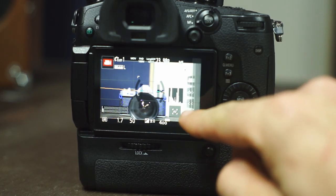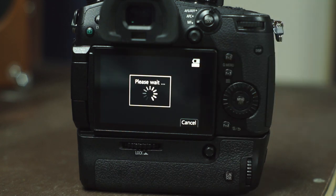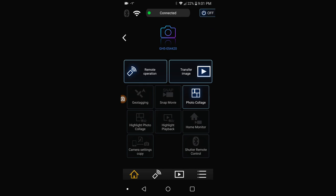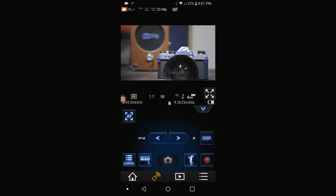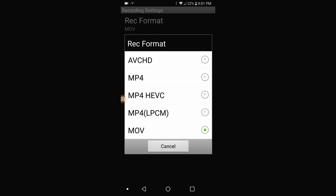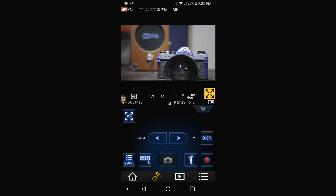Now that you have the Image app installed on your device, go to your camera and enable the Wi-Fi connection. Follow the prompts to connect your device to the network your camera has created. Once connected, open up the app and select remote operation. Now you should have a live preview of what your camera is seeing and an assortment of controls. From my experience with the GH5, I control all of my most used features from this app including frame rates, recording codec, aperture, shutter speed, ISO, and focus location — that's what we're most concerned with here.